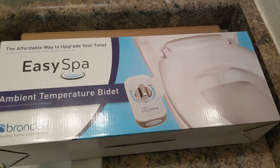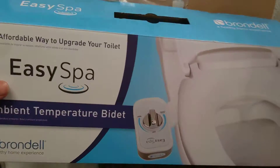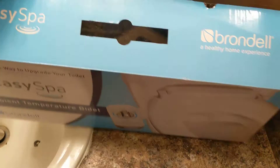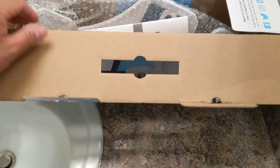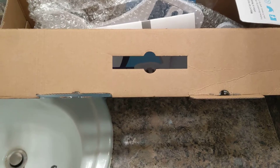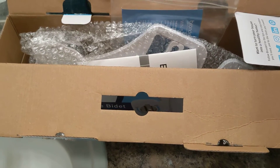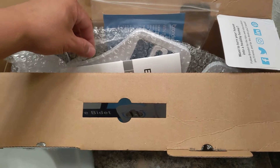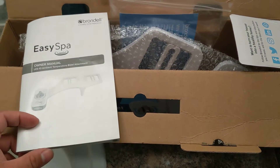This is a cold water temperature bidet that I picked up at the store. It was the cheapest one I could find online, other than the ones on name brand and other websites. It was pretty cheap — only $40 here in California. So this is an unboxing, the first of the three-part series about this bidet.